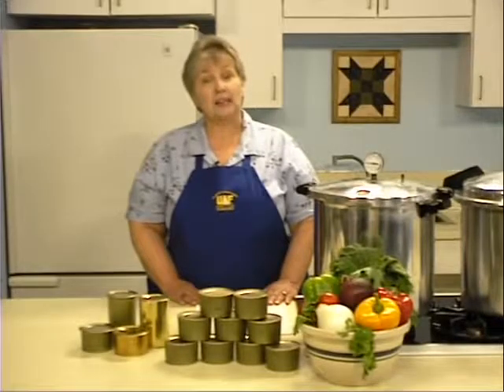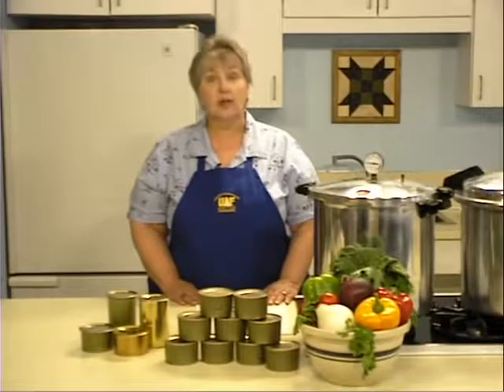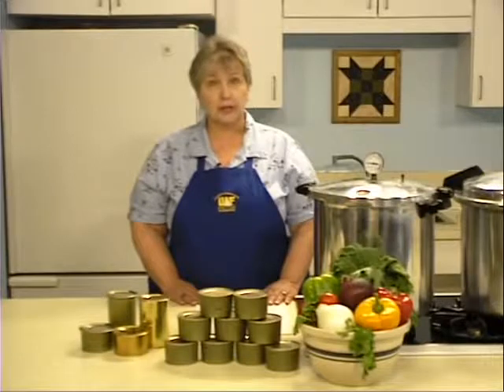Because game meat is naturally low in acid, pressure canning is necessary to kill dangerous microorganisms. For more information, refer to our learning module on pressure canning.